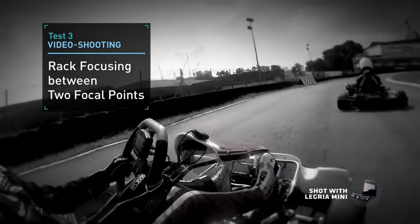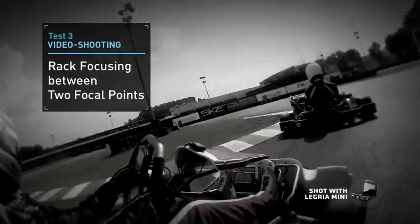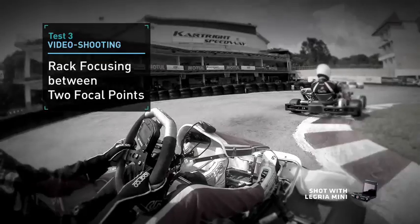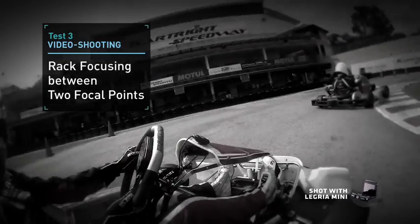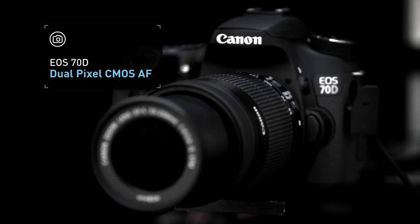For this test, we'll shoot videos to bring out the best capabilities of Dual Pixel CMOS AF. We'll rack focus between go-karts to see the smoothness, speed, and precision of AF performance. The cameras will switch focus from a go-kart in the foreground to one in the back. Since the EOS 60D does not come with touch focus, we'll pan the cameras to shift focus instead. Starting with the EOS 70D.